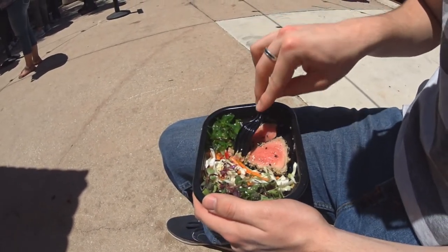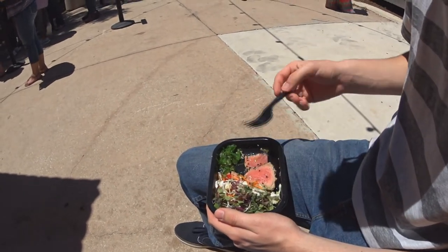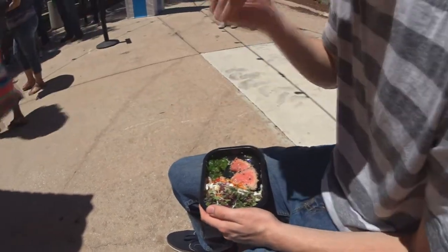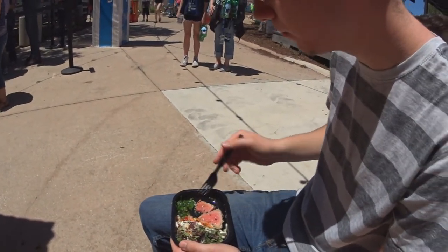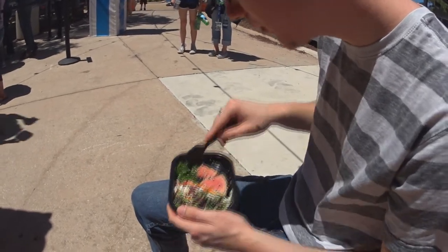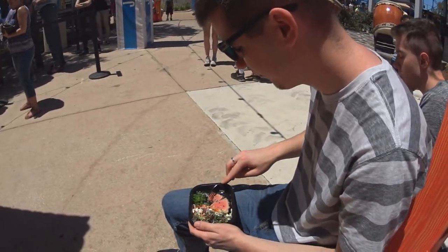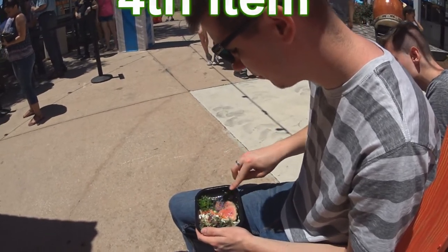It looks like some kind of coleslaw they added with some different colored alfalfa or something. Here's that seaweed salad again. Do you eat that by chance? You want to try that and see if it's any good? Is it pickled? No? What is it? I don't know. You don't taste any kind of vinegar in it? No. Is it sweet? Is it spicy? I think the sweetness is from that. So the sweetness is from that.